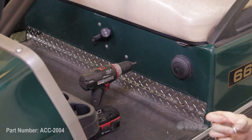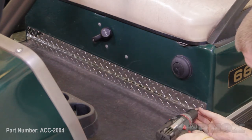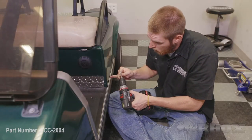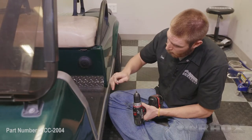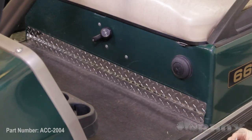Now we've got our kick plate in place where we want it. What we're going to do is take the provided self-tapping screws and go ahead and mount it up. I'm going to start on this side, put these two screws in, then jump to the other side and put those two screws in, and then I'll do the middle four screws once I'm done with those.